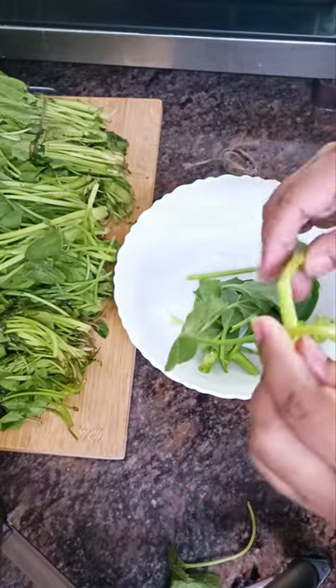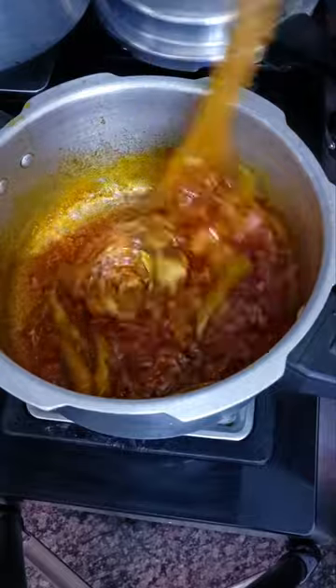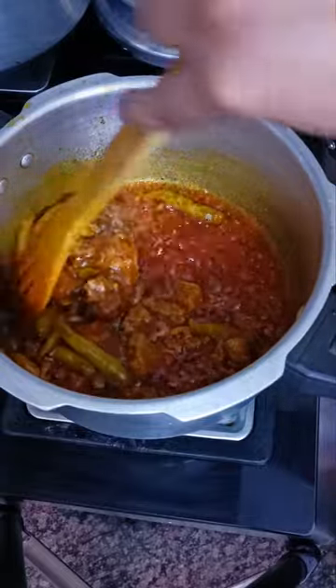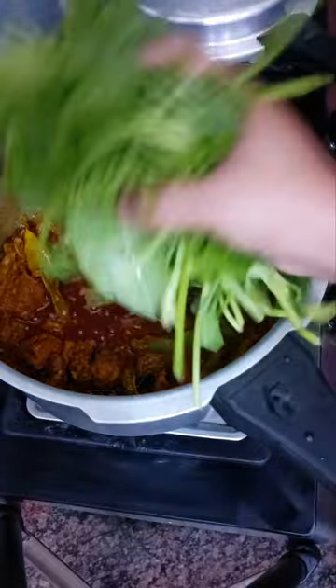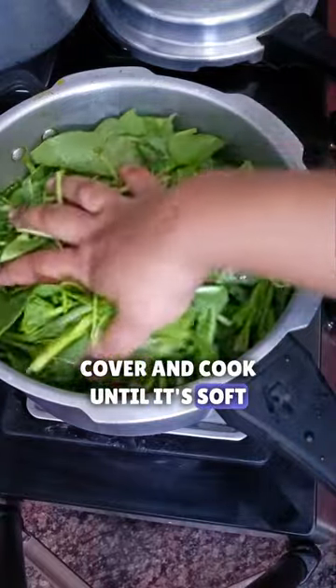That's how the bhaji looks like. Mutton is done. Dry up the water. Now add bhaji, cover and cook until it's soft and mushy.